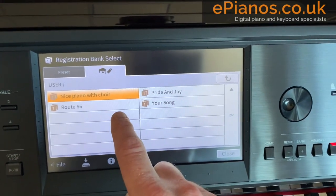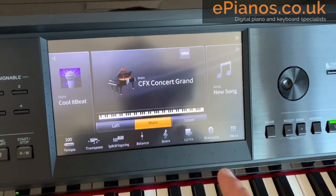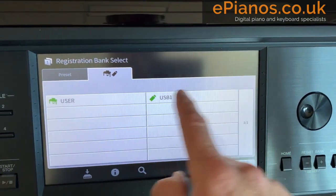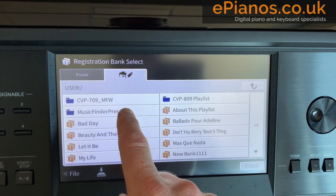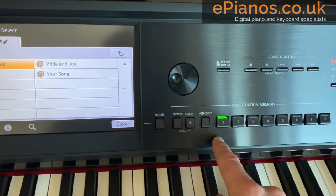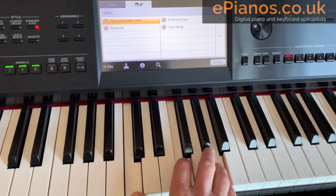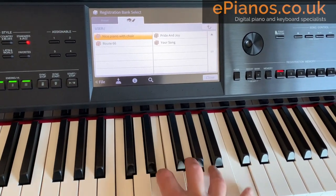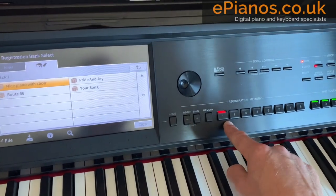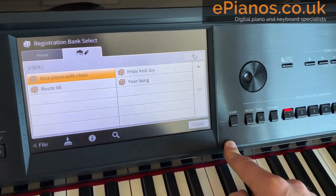If I turn the piano off and back on again — turn the piano off, then back on — from the home screen, the way to get to our settings from last time is to press Regist Bank plus and minus together, go to User if you're not already there, press the arrow at the top until it disappears, then press User. In here we'll find 'nice piano with choir,' and when we press that it'll highlight orange and load up the single button. I'll press that to have it loaded into the keys, and we'll have that nice piano and choir sound that I saved. You can repeat that, alter it, save it again, override it, save multiple variations, save additional banks — the memory in here is enormous — so overall it's pretty easy to save your settings on the Clavinova CVP-809.